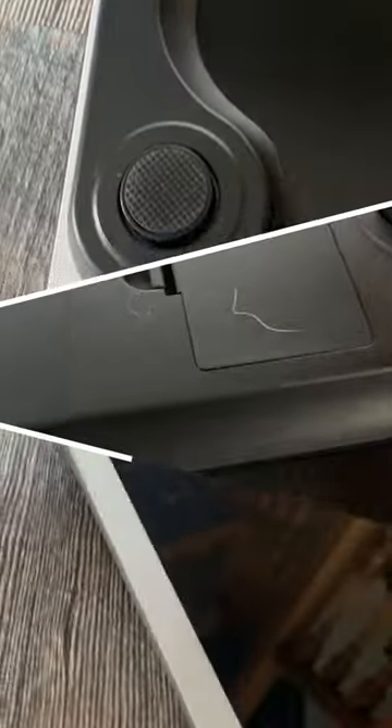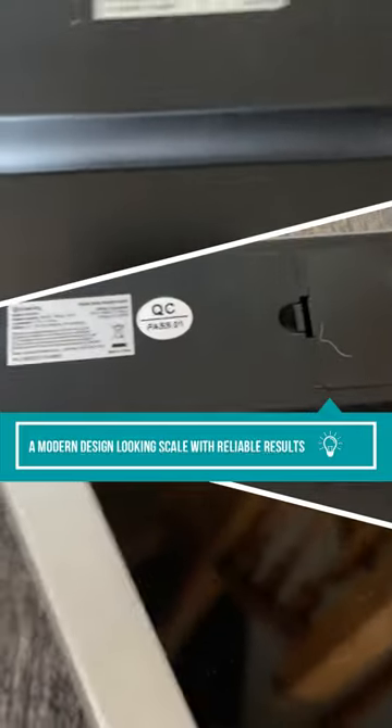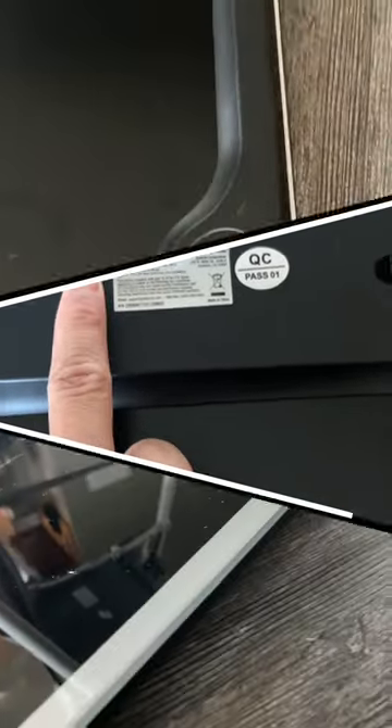In the end, the Atec City bathroom scale comes with a very modern design that can easily fit into any home. On top of that, it still provides reliable results for what you need.